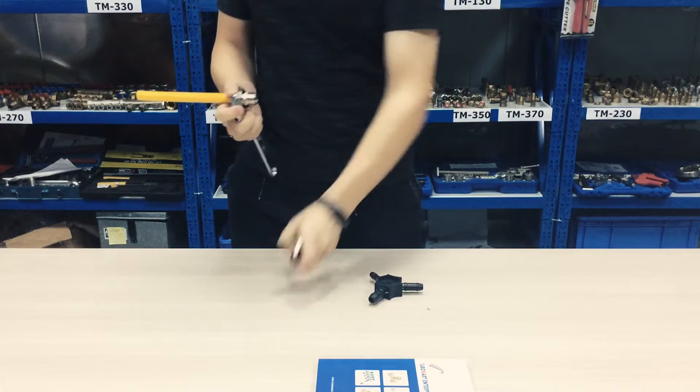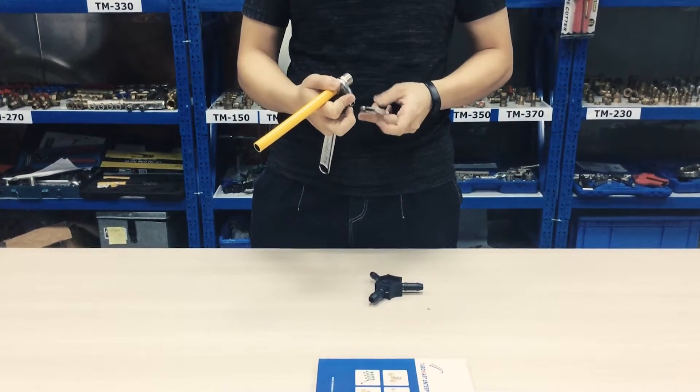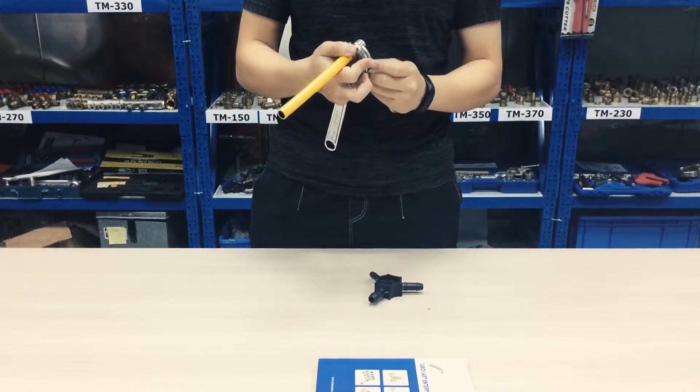Step 4: Follow the clamp tool instruction. Position the clamp jaws so that their ends align with the end of the press sleeve.